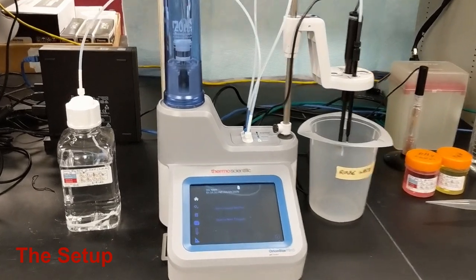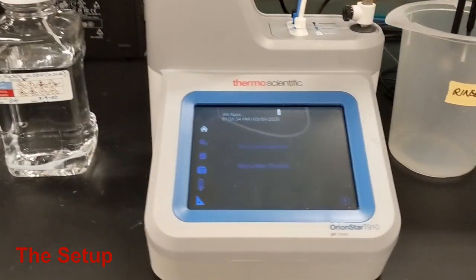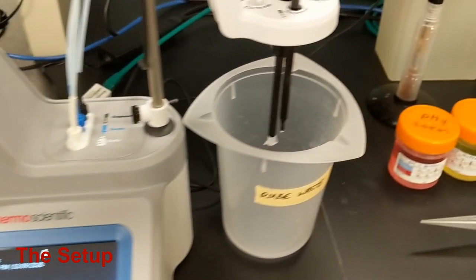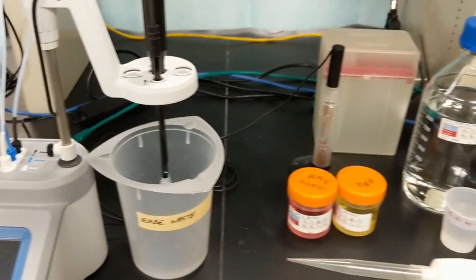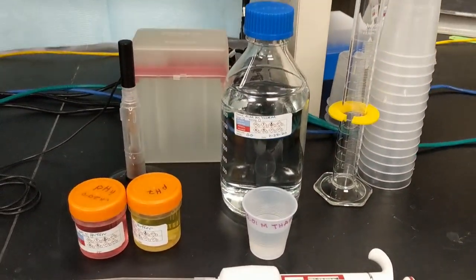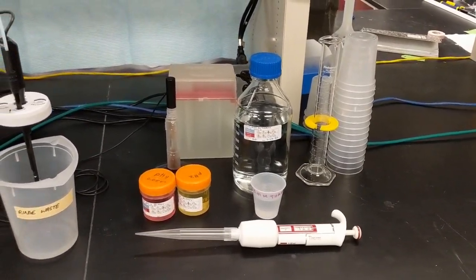Hello. Here is our low-level alkalinity setup, including 0.02 normal sulfuric acid titrant, our Orion T910 pH titrator, a rinse beaker, calibration standards, the electrode, a pipetter, the Trist solution for standardization, a graduated cylinder, and beakers.